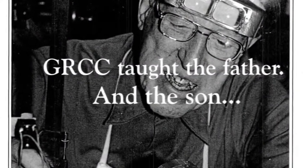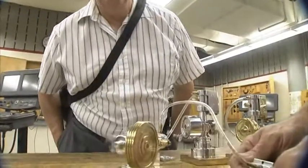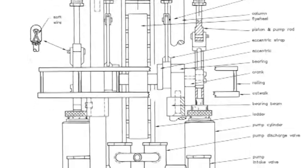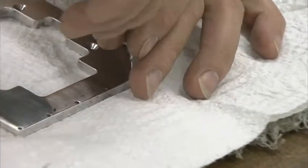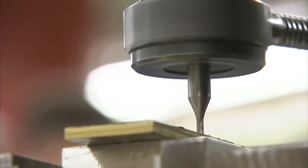I was a student here in the electronics technology program. My father went here back when it was Davis Tech. Someone would send him a picture, a rough sketch, any number of things, and he would work on some of these engines that we see here today. They're pretty much his adaptation of the pictures, engineered in such a way that the amateur or the model machinist can go out and buy bar stock, flat stock, rods, and put this together without needing castings.